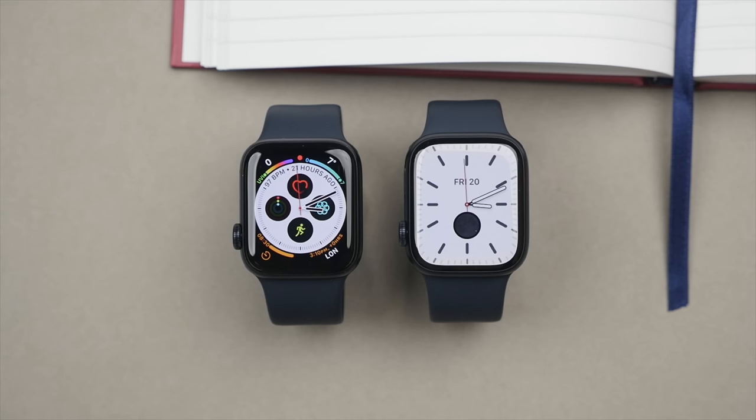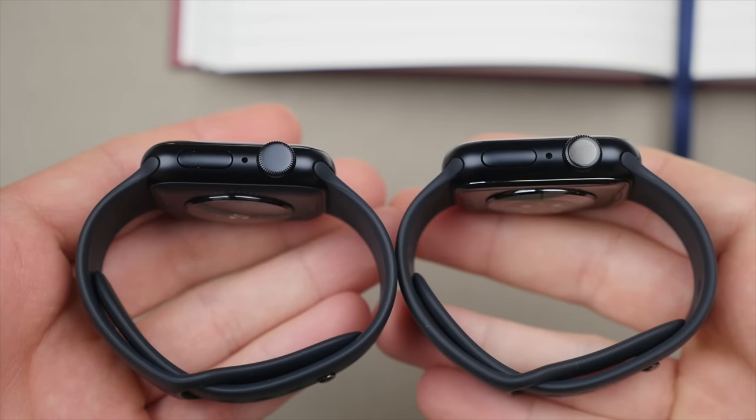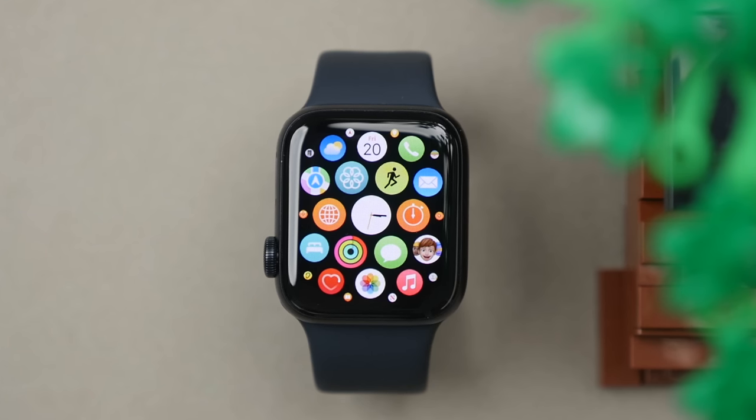In terms of design, it is actually quite similar to the Series 8, featuring that same iconic Apple Watch design with those rounded corners. You also get a liquid retina OLED display which extends right out to the edges, giving the watch a very modern look that works well regardless of gender, outfit, or occasion — especially in this dark midnight color.